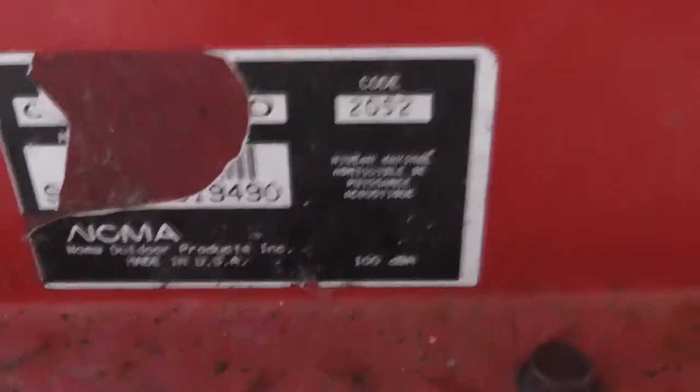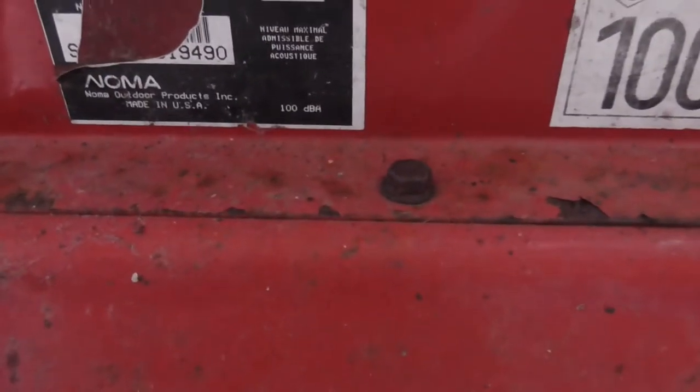I don't know if there's a year of manufacture — it says Made in the USA apparently, but half the sticker's missing so I don't know the rest of the information about it. If anyone does have any info, let me know.